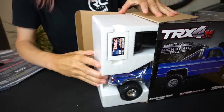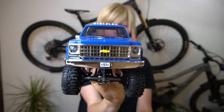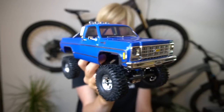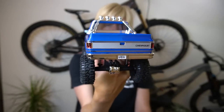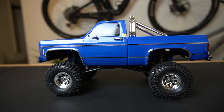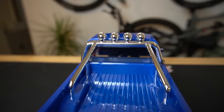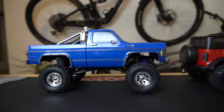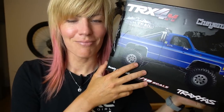Hey there, RC Girl here. Today we're taking a look at the latest release from Traxxas. This is the TRX4M Hytrail. It was only a matter of time until they Hytrailed their 1/18th line of RC crawlers. This is the Chevy K10 Cheyenne. The Hytrail edition gives you 25% more ground clearance as well as a longer wheelbase. In this video, we're going to unbox this, talk about all the features and how it compares to the original TRX4M, and run it for the first time.